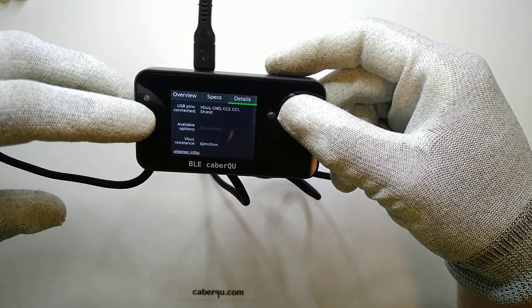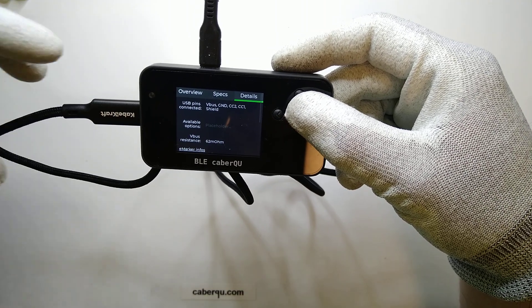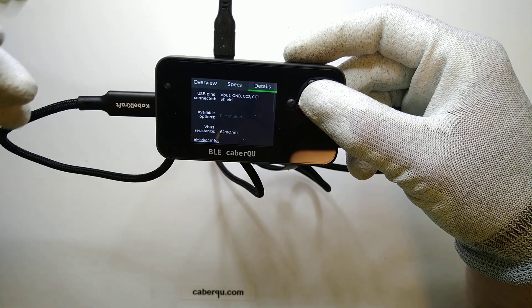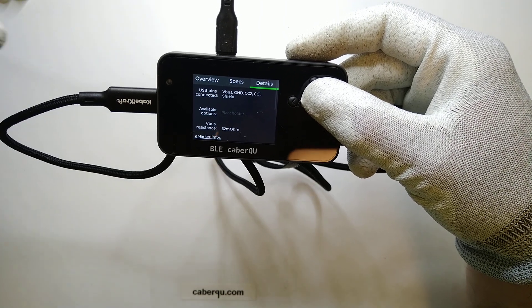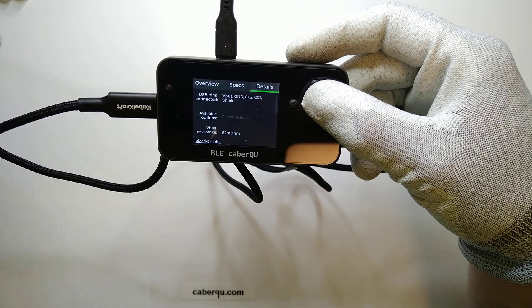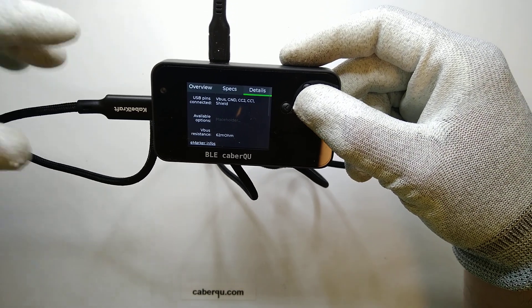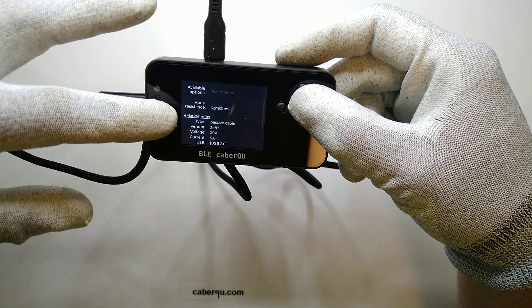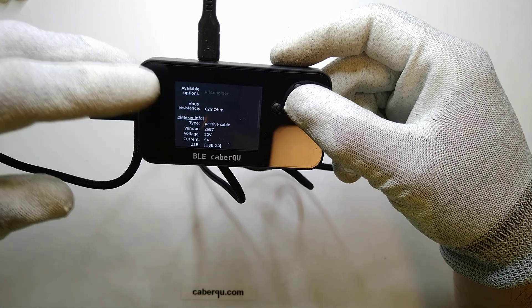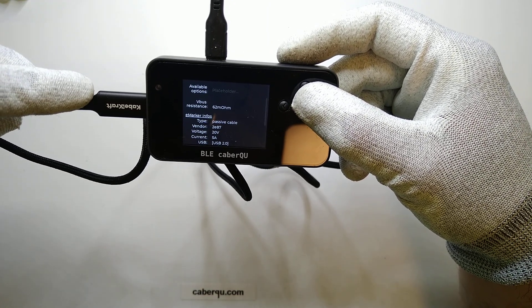Looking at the connector pins, it's obviously V-bus, ground, CC1, and CC2, as well as the shield. The shield is really interesting because it's not needed in this case — since there's no data, there is nothing that can be put in or out of the cable in terms of electromagnetic interference. There are no available options there, and the V-bus resistance is at 62 milliohms, which is actually not that bad and is what we'd expect from a cable that can handle 5 amps of current.